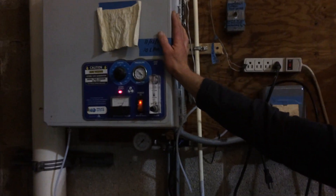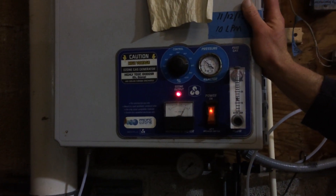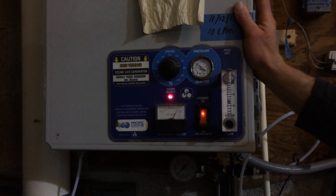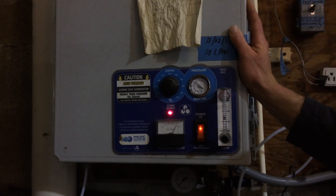Here you have an ozone unit generating ozone. It is a way of removing your fine particulate matter and also sterilization of your water.